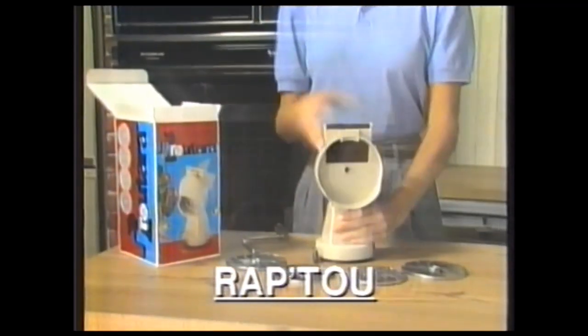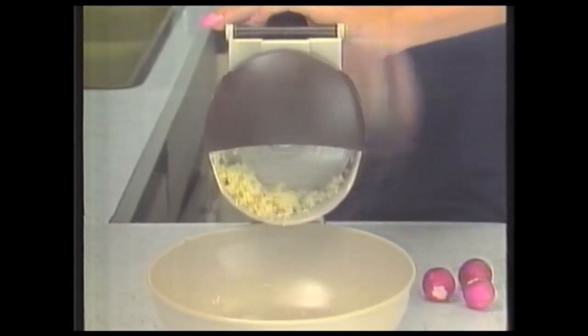Still making shredded knuckles? Collecting doohickies and thingamajigs? Then Wrap 2's for you. Secure it to your benchtop and a little cabbage turns into a carload of coleslaw without raking your knuckles.